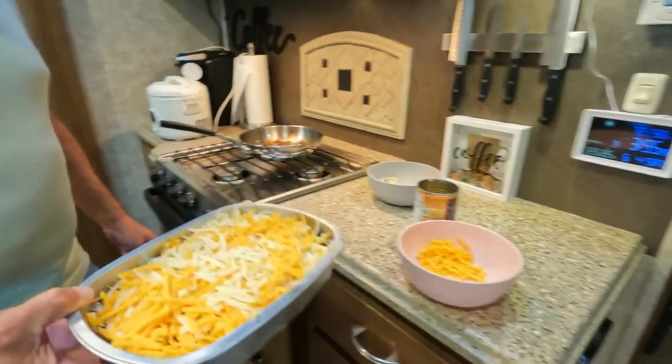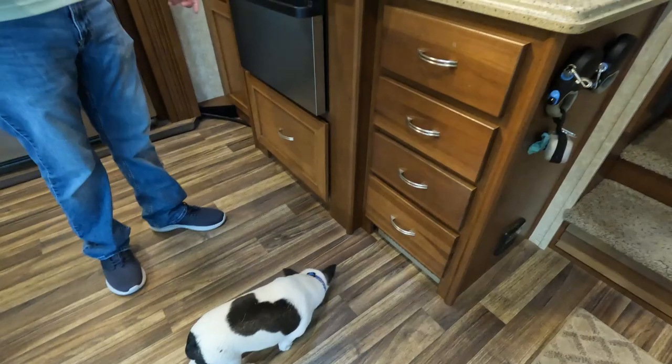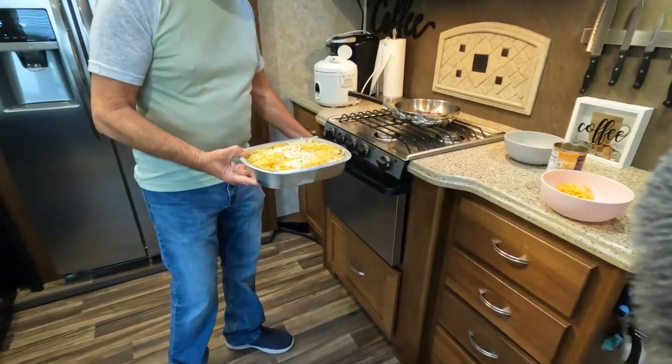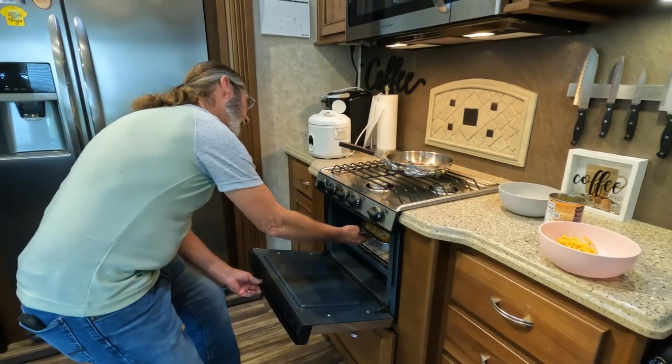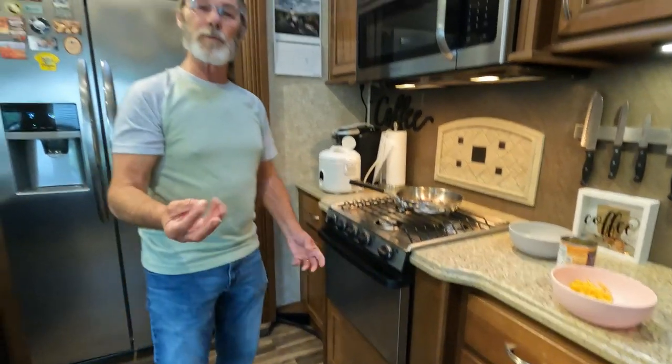Now all you do is take this little casserole dish — you have your oven preheated to 400 degrees — slide it on in that oven and wait till it starts bubbling on top. When it starts bubbling on top and browns over just a little, you know it's done.